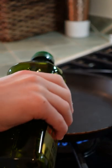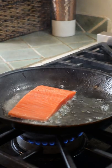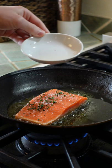Once your pan's hot, add some olive oil. Now wait for that to smoke. Once your oil starts to smoke, put your salmon down. Now add some salt, a little bit more parsley, and some lemon juice.